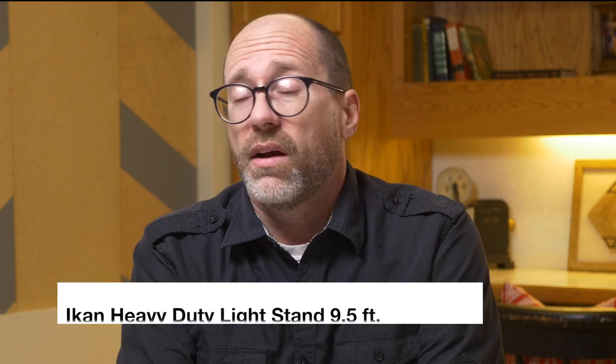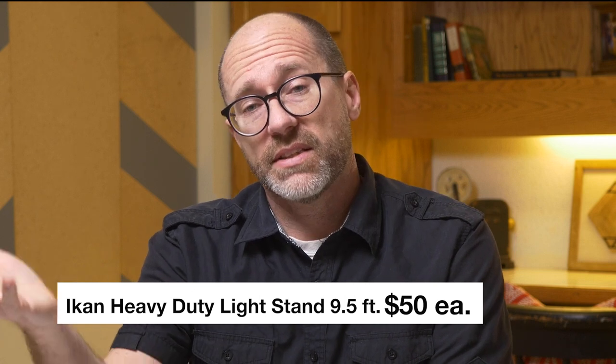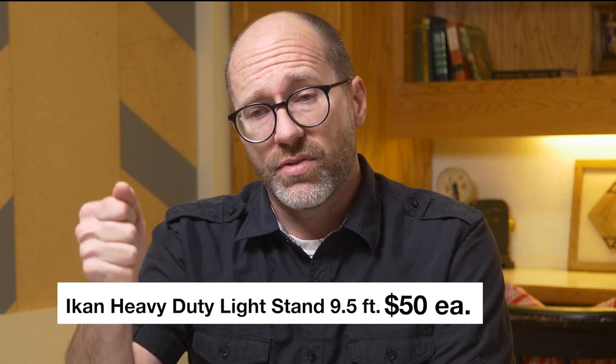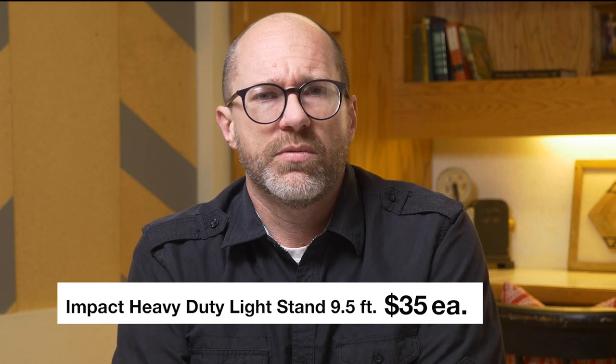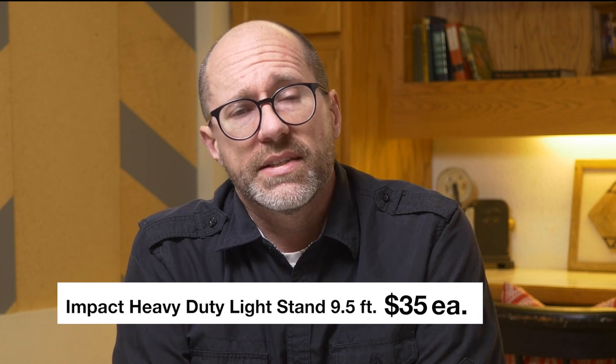Light stands are extremely important — you need something to set up your lights on. On the budget end, Ikan makes good light stands in eight-foot or ten-foot sizes. I recommend getting the air-cushioned ones rather than the straight ones, because if a light releases it has something to catch it as it comes down, giving you less chance of it falling and breaking your light. Impact also makes a good budget entry-level set of light stands.